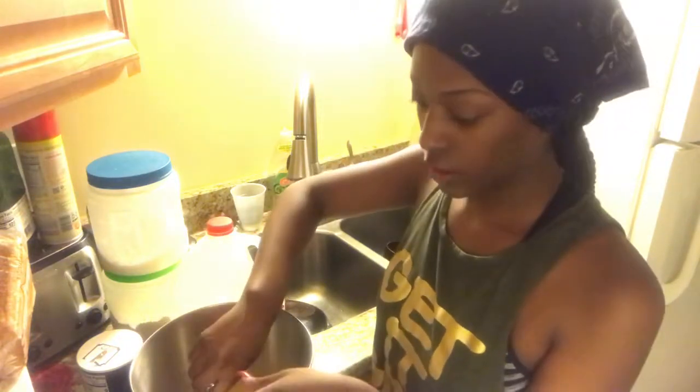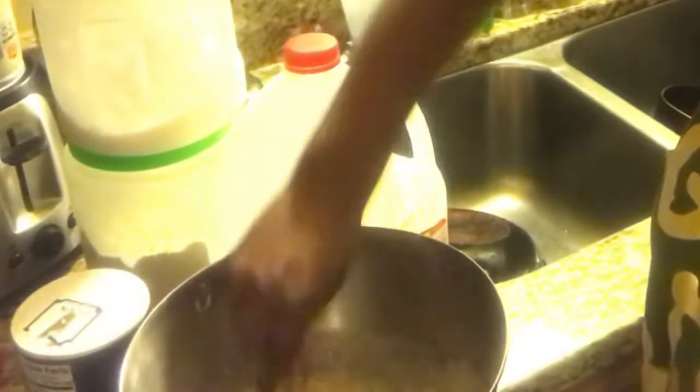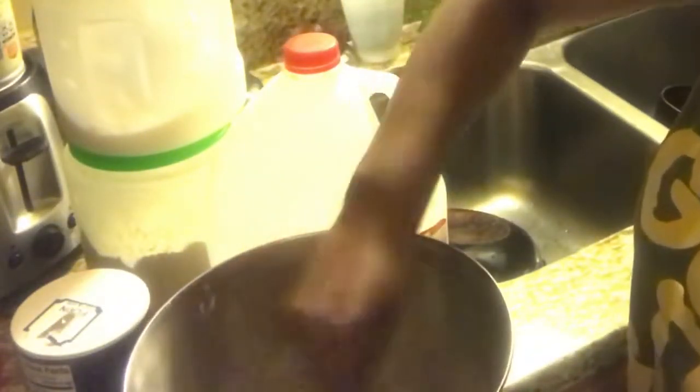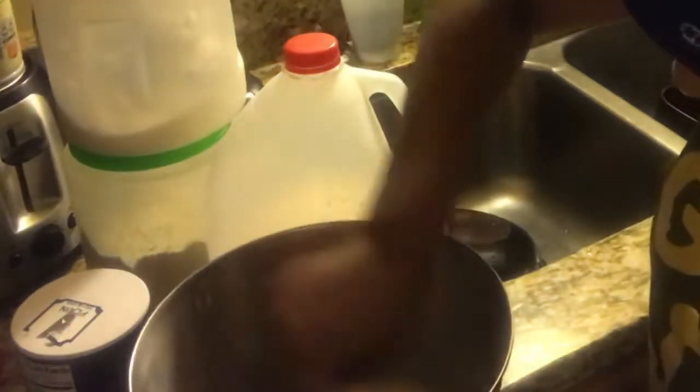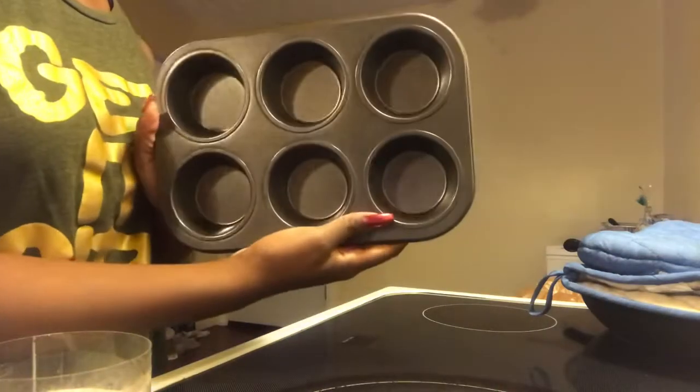You're just going to mix this until it's well combined. Alright, so I have my pan — this is the only one I could find, so I'm going to use this.